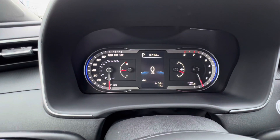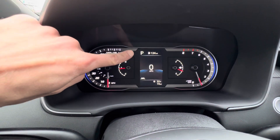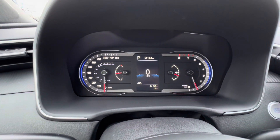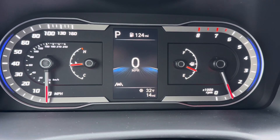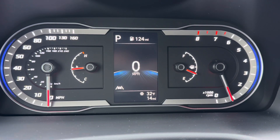Starting with this screen, at the very top left corner you'll see your gear position. To the right of that, the number 124 is your miles until empty. At the bottom right corner it shows the total miles on the car, currently displaying 14. Directly above that is the temperature outside the vehicle.